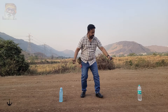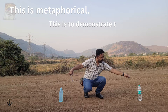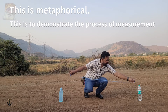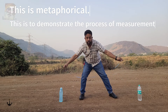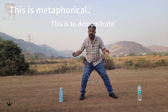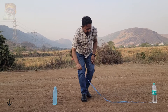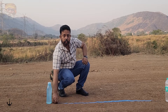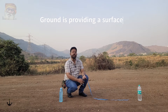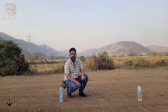Suppose you want to measure the distance between these two bottles. There are a few different ways you can do it. You can use a measuring tape and start measuring from one bottle to another — but it's a little bit difficult to measure that way with just one person. If we keep the measuring tape on the ground, then it will be fairly easy for us to measure the distance between the two. So we need a surface on which to measure.